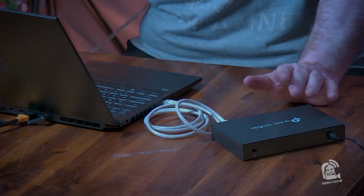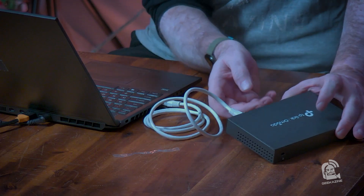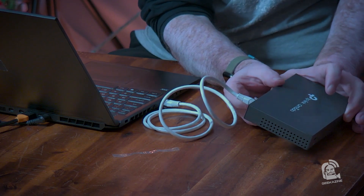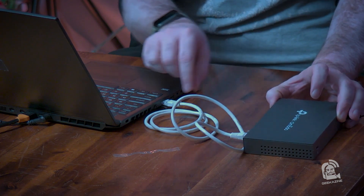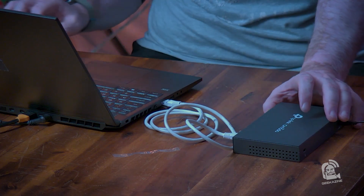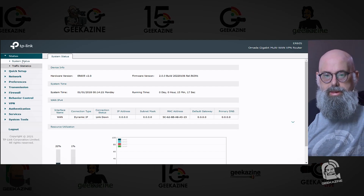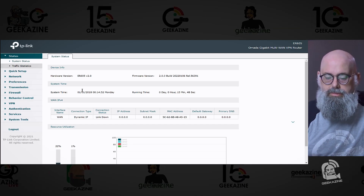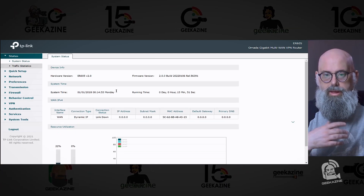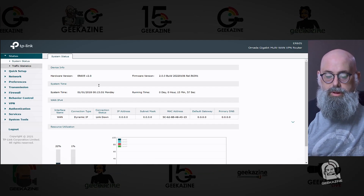We have this set up — just plugged into a laptop. How I normally set things up is without it plugged into the internet yet. I have the cable in LAN 2 — it's very important you put it in LAN 2, not the WAN — and plug it directly into the computer so you can do your configuration. When you start it up, you go to the IP address and configure it with a username and password. This is the system status showing everything up and down. If you have multiple WANs, you'll see WAN, WAN 1, WAN 2 with all the information, plus traffic statistics showing bandwidth coming in and going out.